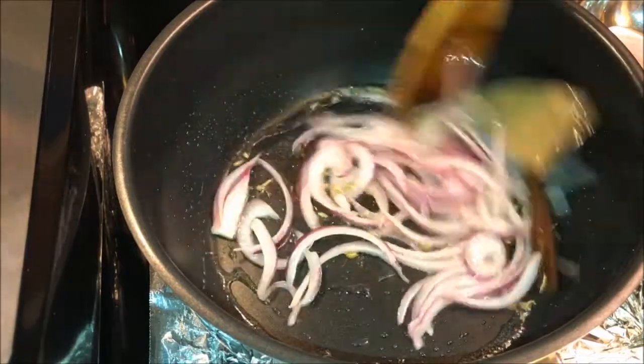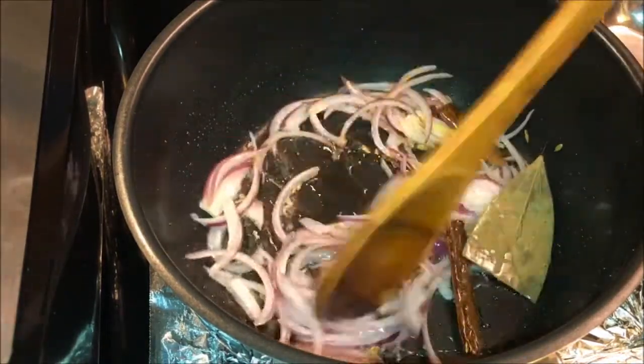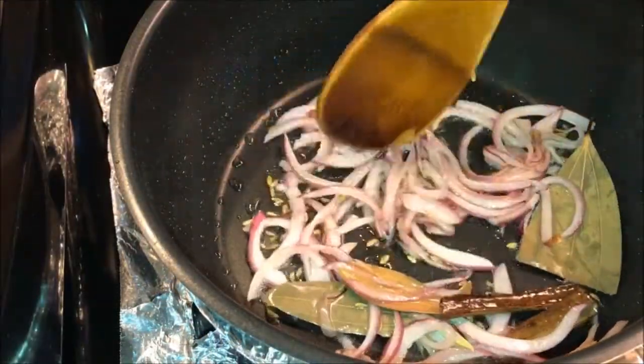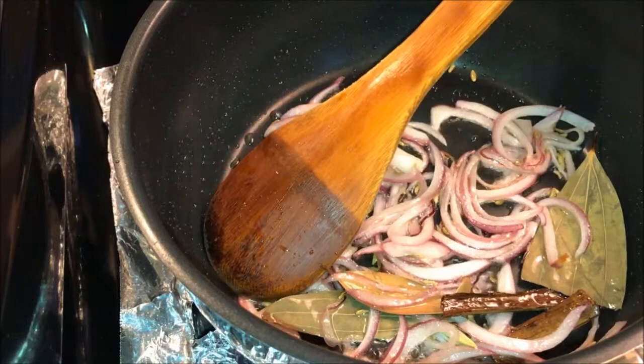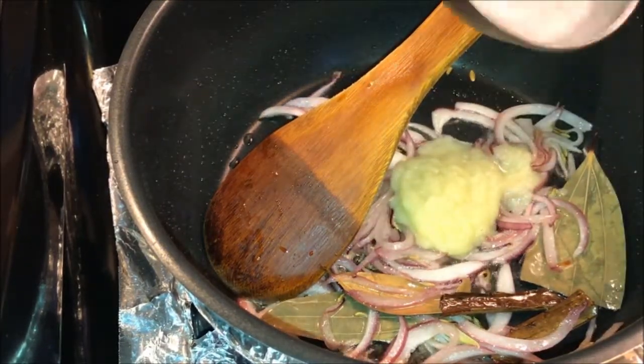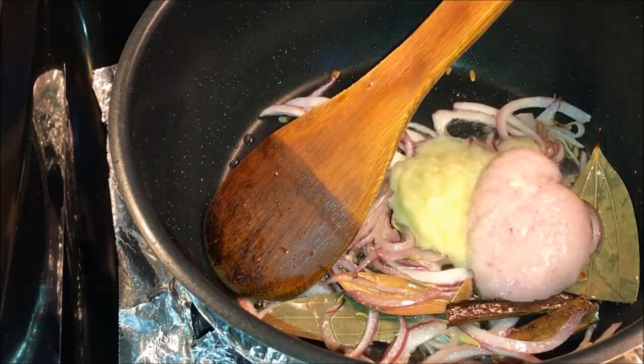Fry the onions for 1 minute. I fried the onions on medium heat for about 1 minute. Now add ginger garlic paste and 2 tablespoons onion paste.